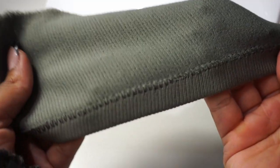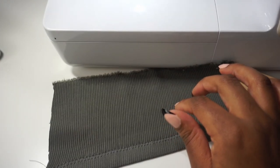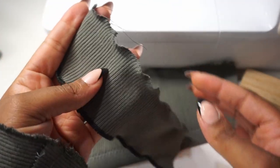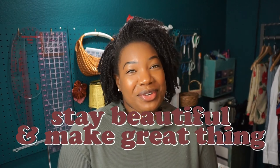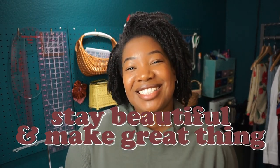So this is the triple zigzag stitch finish — this is the front, and this is the back. And here's the lettuce hem on the machine, and this is the one on the serger. Those are different ways to finish your knits. And that is it for this video. Thank you so much for watching. Please bear in mind that this is my first time doing a tutorial of any sort, so if anything is unclear or I left vital information out, kindly let me know in the comments and I will definitely do better in the future. I do hope you found this helpful. Until next time, stay beautiful and make great things. Bye.